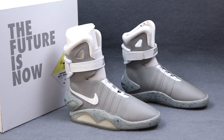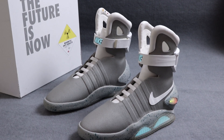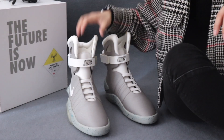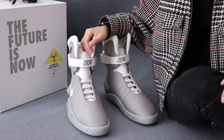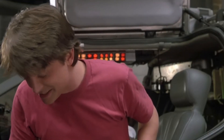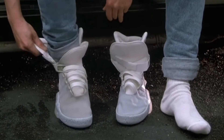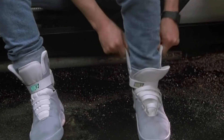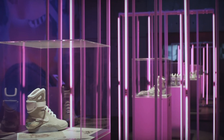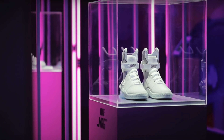Hello guys, this is BOOM 1950 and today we got a little taste of the future. This is the Nike Mag, the electric high-tech shoes featured in the movie Back to the Future. It was released in 2016 with only 89 pairs made, with prices up to $50,000.